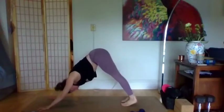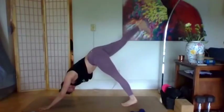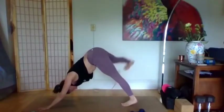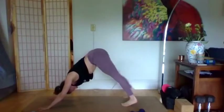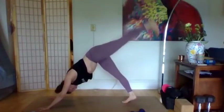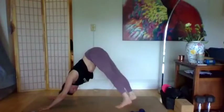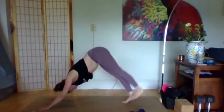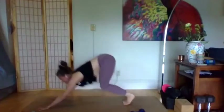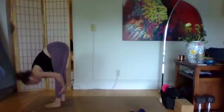One more sun A — inhale reach up, look up, exhale hinge, inhale roll, exhale hands down, your flow your way. Right leg this time — lift the right foot off the ground an inch or two, which means you need to push into your left foot even more. Take the right leg out to the right then lift it up — so we go down, out, and then up. One more time, reversing the circle. Then left foot — lift it a couple of inches off the ground, take it out to the left, up to the ceiling, down without touching, out, up, down. Third time.